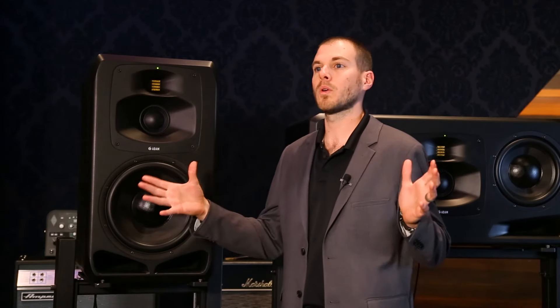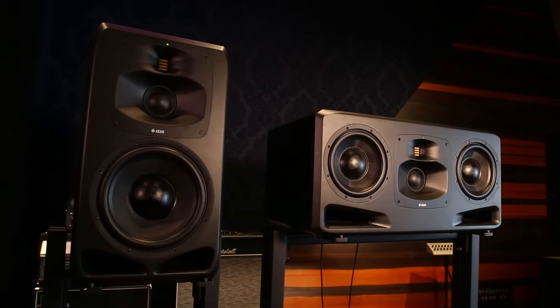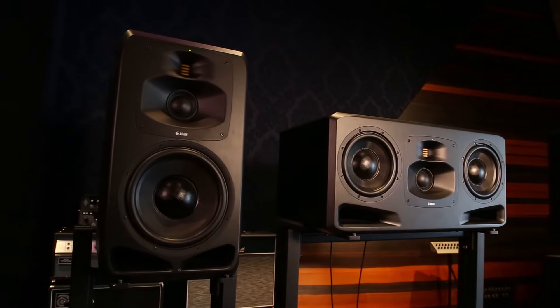In addition to our new mid-range driver, we've developed a brand new waveguide milled out of one solid piece of aluminum. This waveguide widens your horizontal plane, allowing for better understanding of what's coming out of your monitors in an off-axis listening position. In addition, we're narrowing the vertical plane, allowing for less bounce off the desk and less bounce off low ceilings.